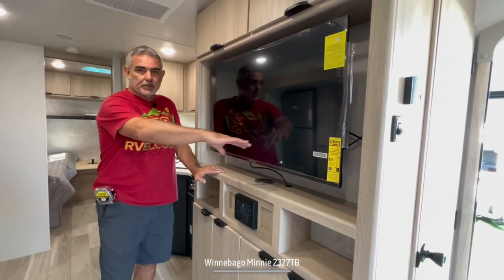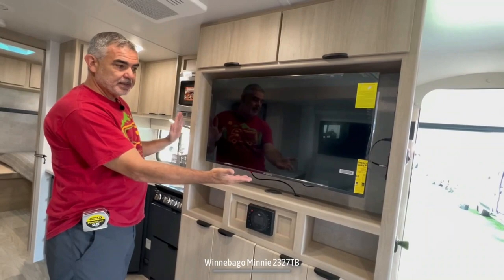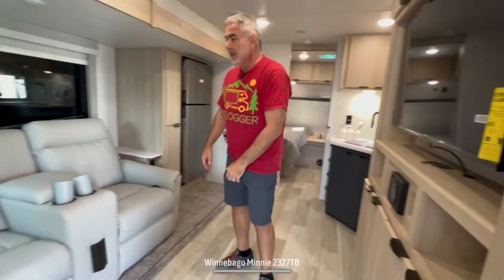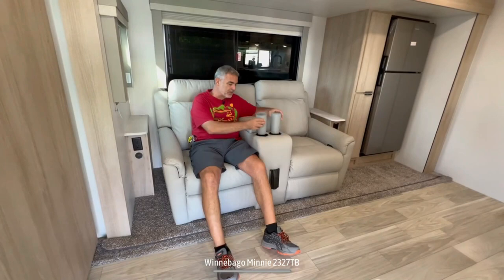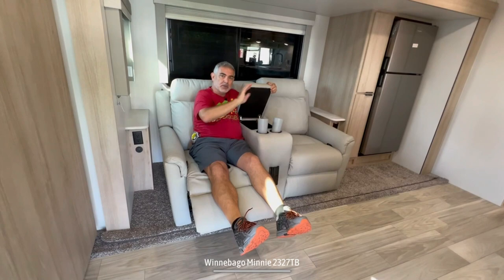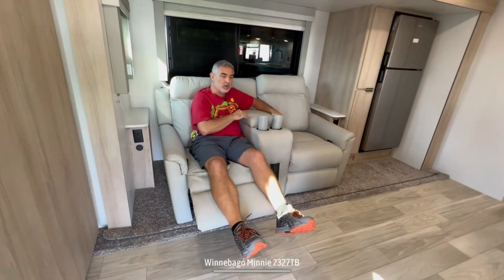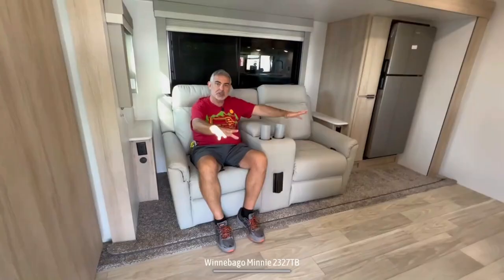Right around the corner from the big coat closet is where the entertainment center is located. You get a nice big TV with storage up above, radio controls down below, some open storage, and plenty of other storage as well. Directly across from that is where your recliners are located — nice, comfy reclining seats. In the middle, the armrest kicks up and you can store all your remote controls in there. The recliners and the refrigerator are all in a slide-out, which is really what makes it feel so large in here — it gives you the extra floor space you need.